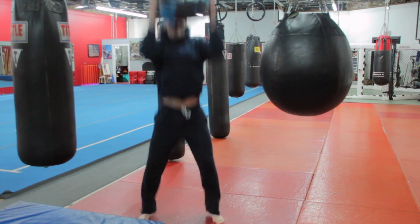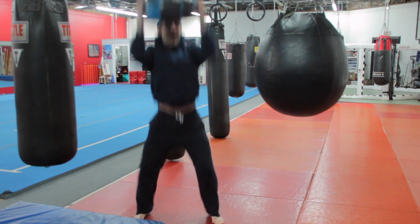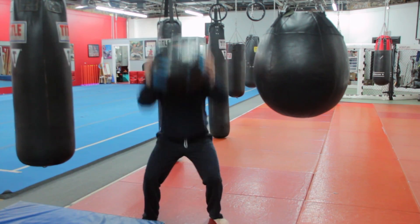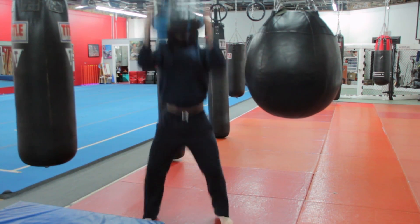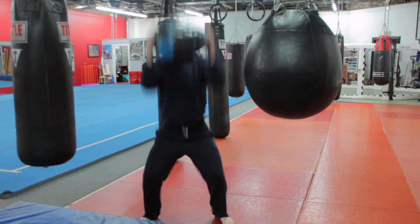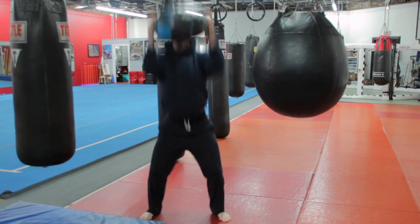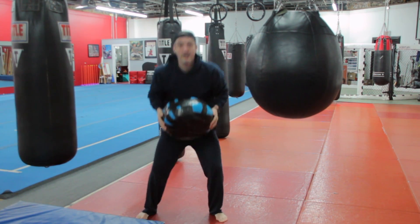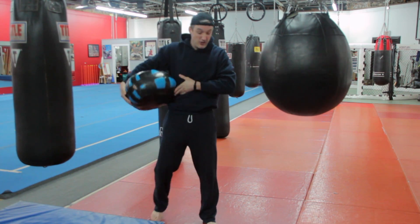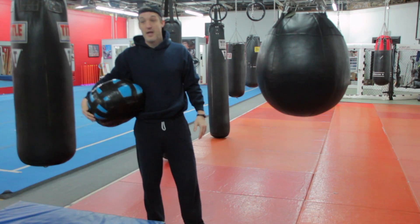Here we go — total body Tabata circuit. We're starting with a squat jump, reaching up with the ball, bringing it back down, landing in that squat, right back up. I have a nice deep squat — bring it down by your chest, right back up. Make sure your squats are good before you start jumping. If your knees are going in or out, not following your toe line, that could be a problem.